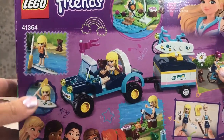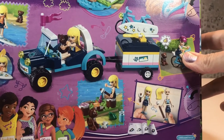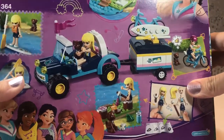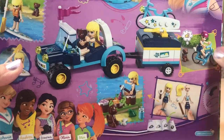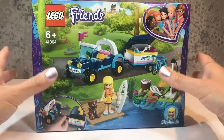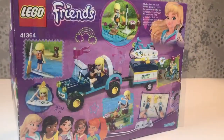There she is on her paddleboard, and I think that's a new torso, a new top. I can see Dash there beside her and there are toasted marshmallows as well. Now let's get started — I want to open the box and get building.